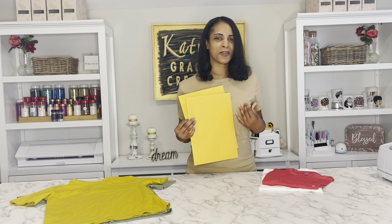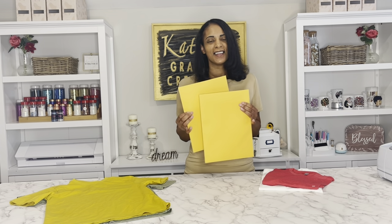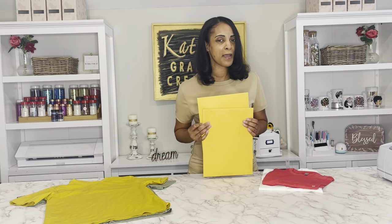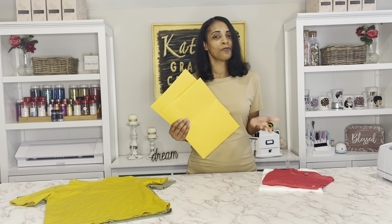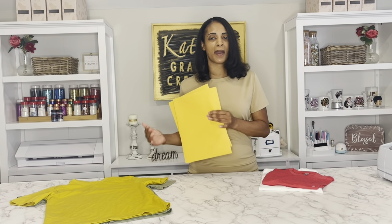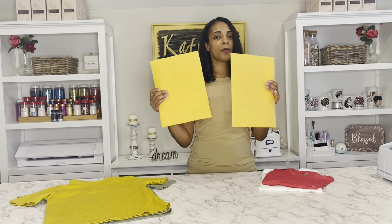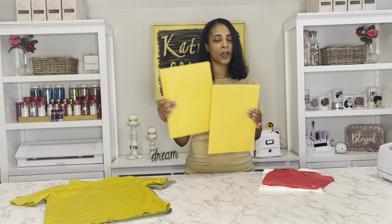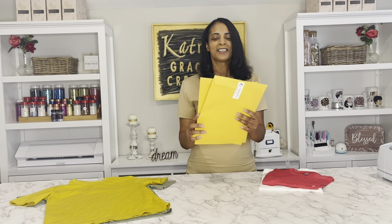Hello everyone, welcome back to my channel. I'm your girl Katrina and today I am going to be doing inkjet transfer paper. Finally, a few of you have asked me what's the best transfer paper to use, but personally I have never used it. I don't have a need for it — I have a white toner, I have sublimation. I got these from Heat Transfer Warehouse.